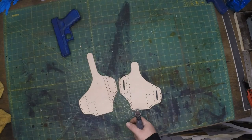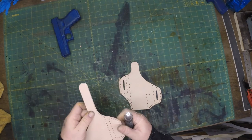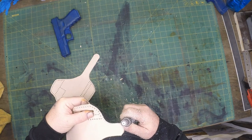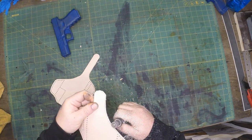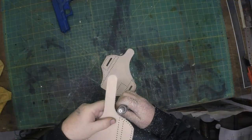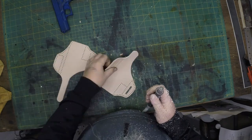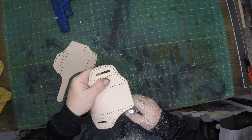At this point I just kind of start the process of cleaning up the edges. I use my Dremel with some sandpaper to start the process and get those pieces cleaned up. I have several Dremels going at the same time with different grits of sandpaper, so it's faster to just grab one and then grab the other.